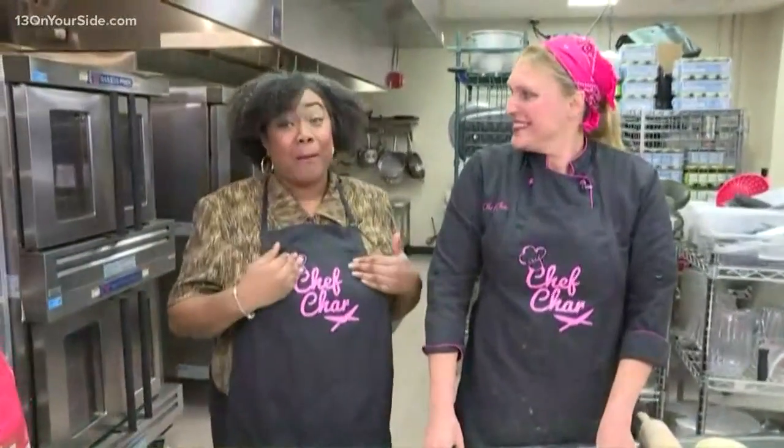You stole my line, Kirk. Absolutely, I am on your side. Chef Char is right here with us this morning. She is my favorite chef, hands down. And if you've ever had her pies, you will know why. Now we're talking about pies this morning.